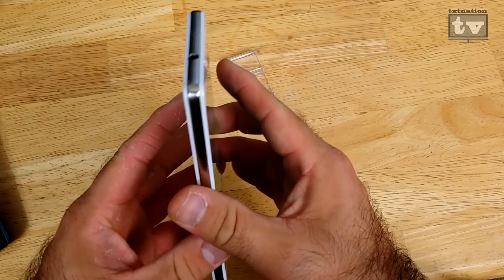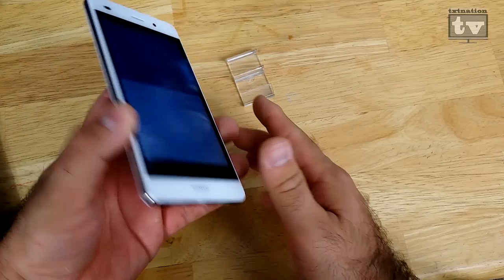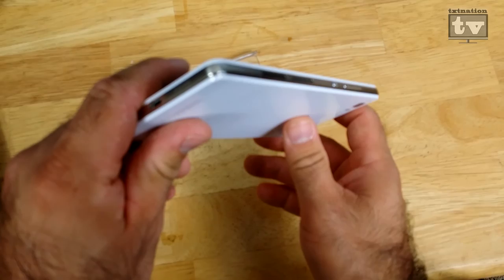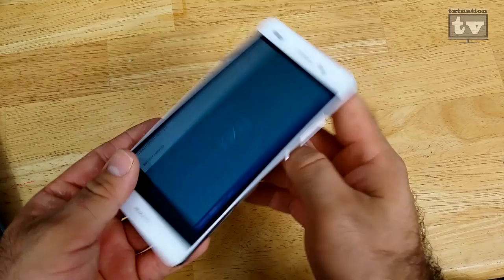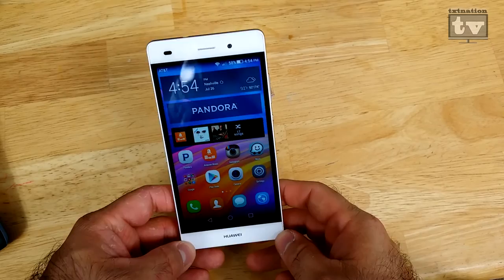For the review unit, I actually dropped this thing on concrete. If you look at that corner, you can see where I accidentally dropped it — and it actually caught one more corner too. But for dropping it on concrete, I didn't actually bust the screen into a million pieces. I think that's great, to be honest with you, and that's been my full review of the Huawei P8 Lite.